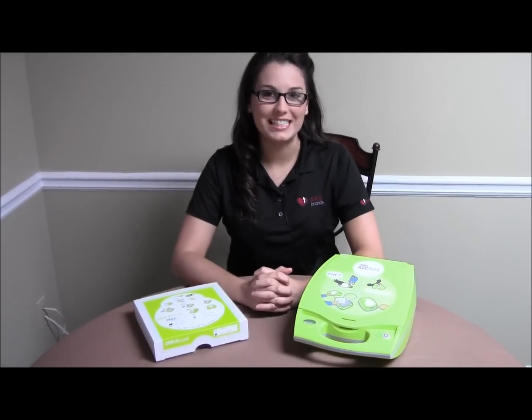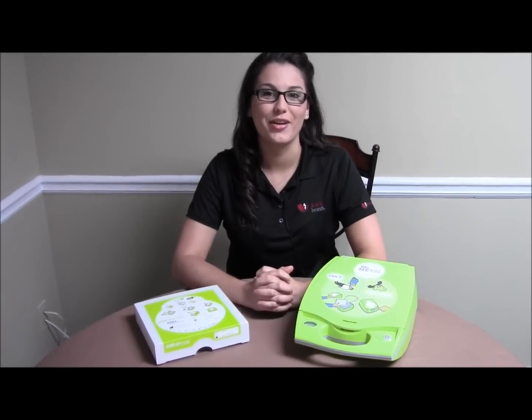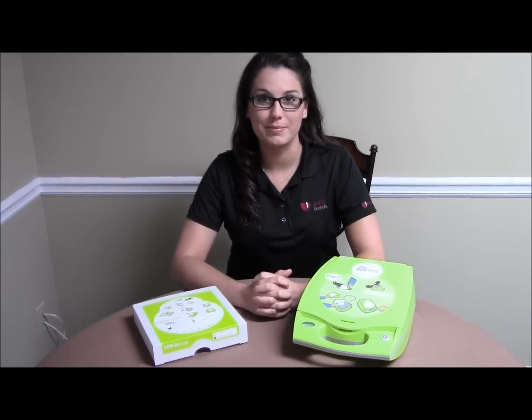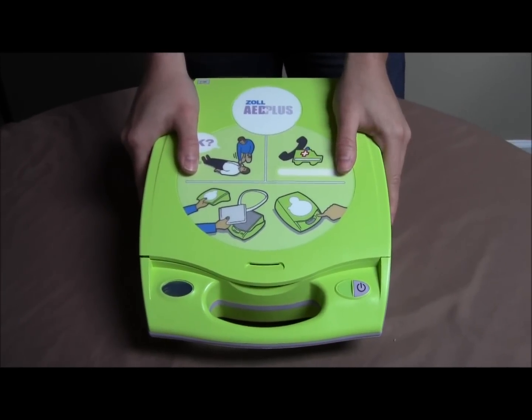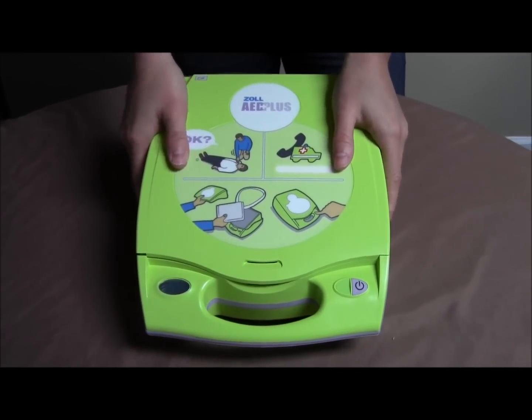Hi, I'm Nicole on behalf of AED Brands, and today I'm going to show you how to replace the adult CPRD pads on a Zoll AED+. The first thing you'll do is remove the lid from the AED and set it aside.